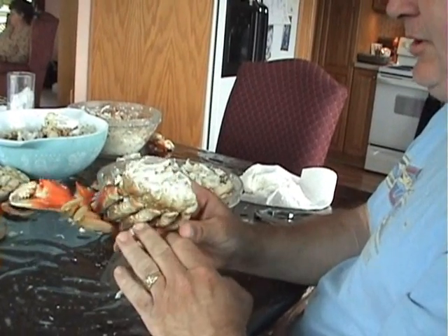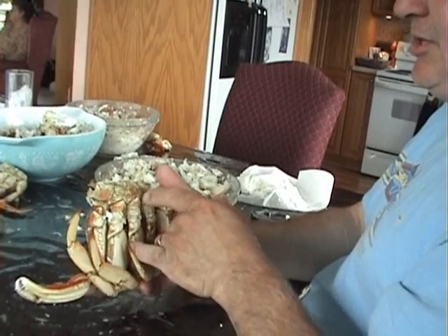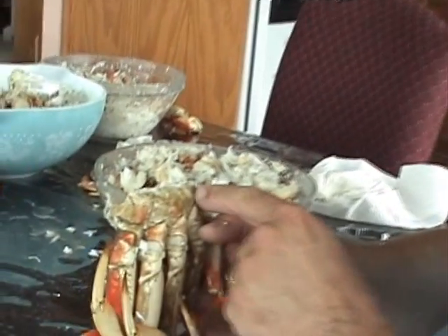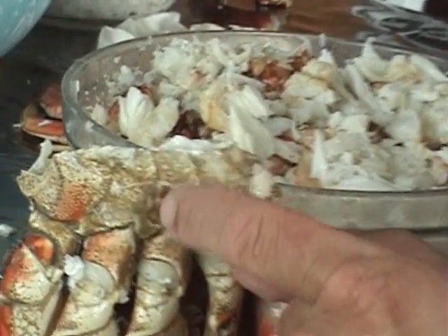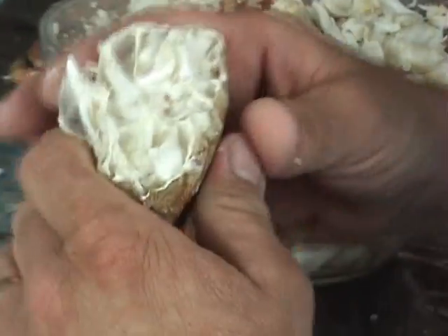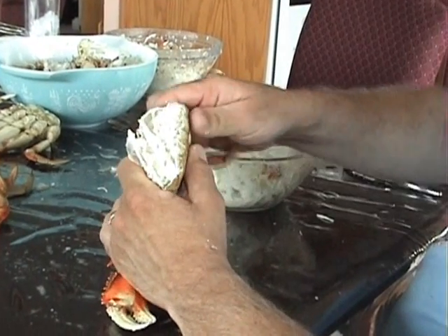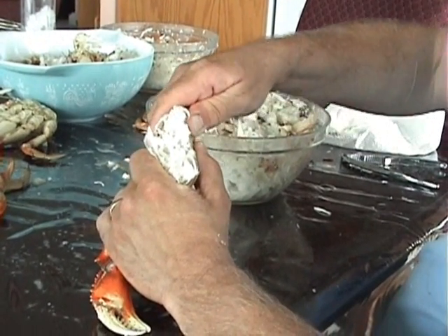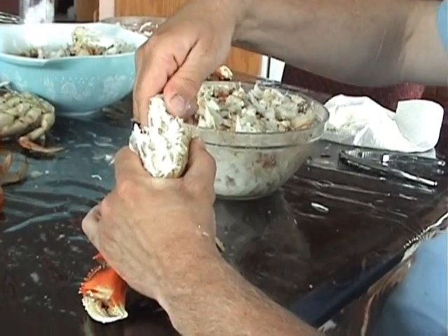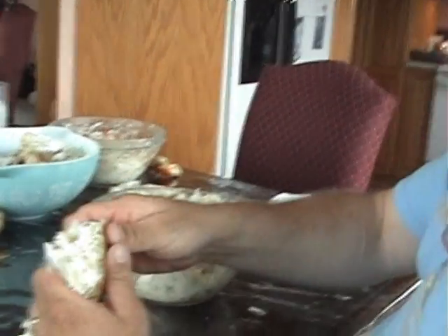First thing you want to do is have your crab leg all separated and clean. You want to separate each individual leg — you can see the separations between each leg and the body. First thing you want to do is just kind of squeeze the meat just a little bit; that loosens it up. Then you break off each individual leg from the body.